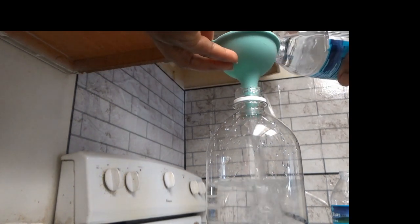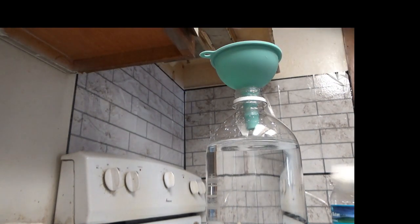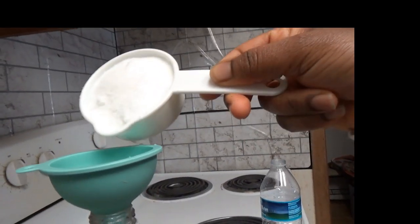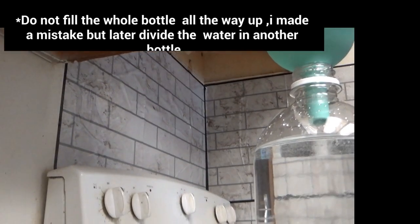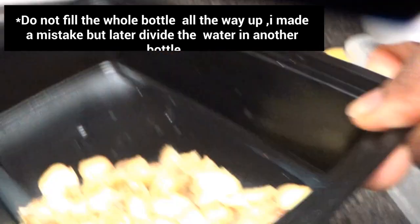Make sure to use a funnel. If you don't have a funnel, you can try to work your way around it. I forgot — as you can see, I poured the water all the way up, so don't make that mistake. Make sure you leave a lot of room for the gas in the bottle.